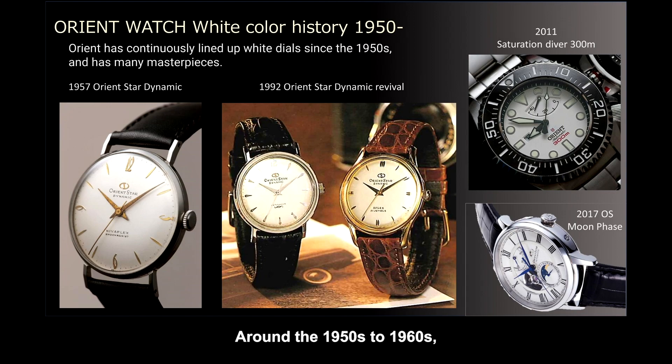Around the 1950s to 60s, the dial manufacturing technology was not high, and only silver-white was the mainstream.